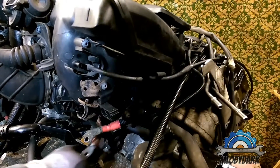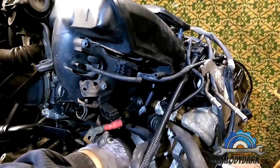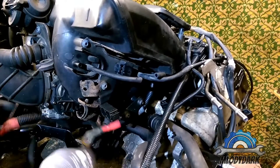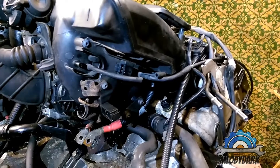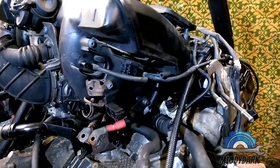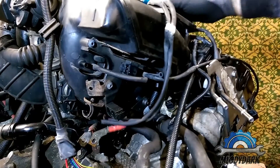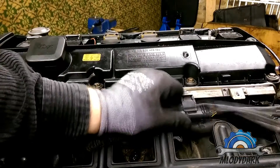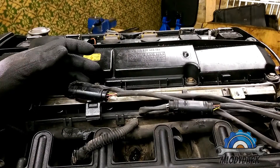Almost the harness is free. Here is another connector for the NOx sensors. Now I'm on top of the intake manifold to remove two connections — these two are the O2 sensors behind the cats.